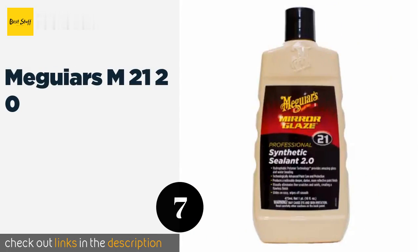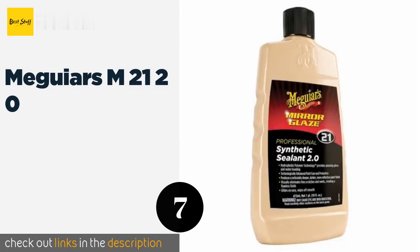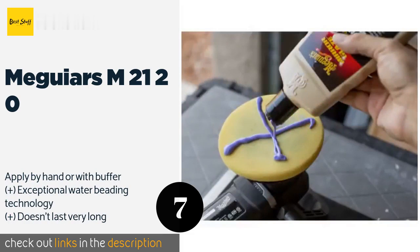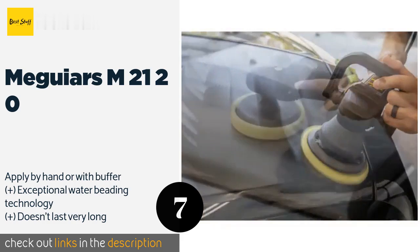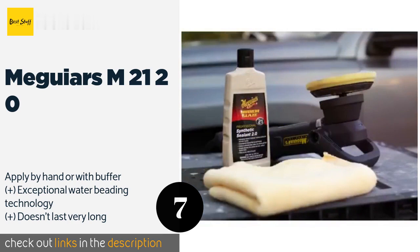The next product is Meguiar's M21 2.0. Coming from a trusted name in automobile care, Meguiar's M21 2.0 not only glides on easily and wipes off without the need for much elbow grease, but it also produces a reflective finish and removes fine swirls from worn paint so your ride looks brand new. This product is available on Amazon for $19. The average rating is 4.7 stars with more than 886 customer reviews.